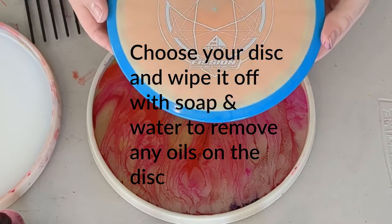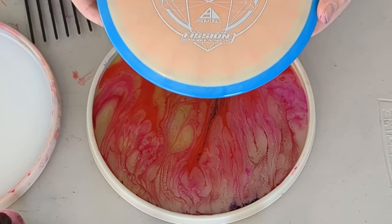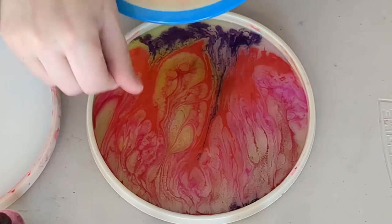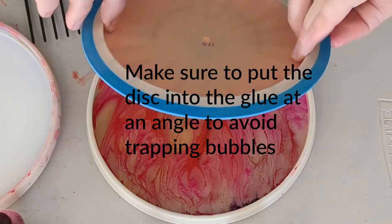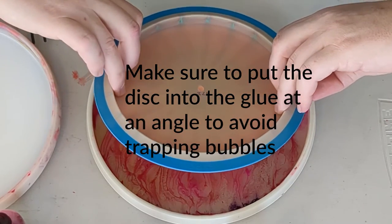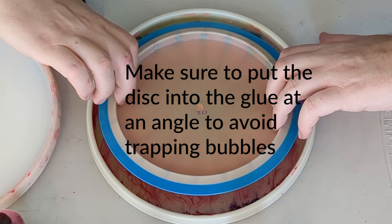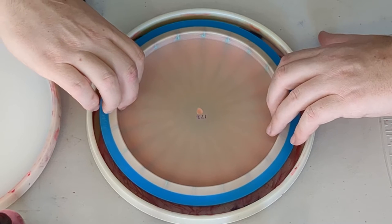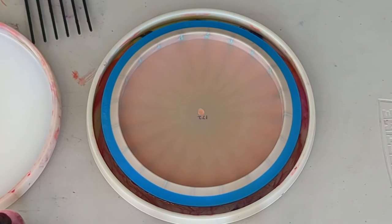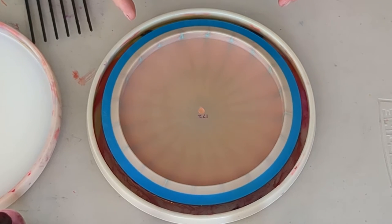I've already wiped this one off with soap and water. This is the micro bubble fission plastic, so this stuff takes a dye really nicely. Just like that, we have another one to go on the heat lamp.